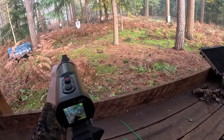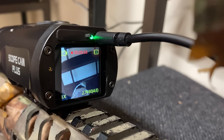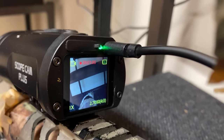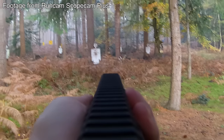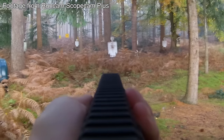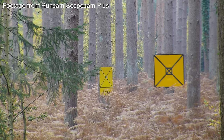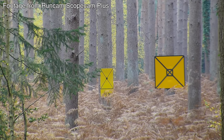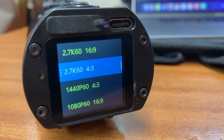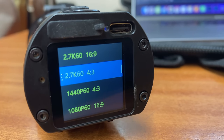So what do I like about the Runcam Scope Cam Plus? The record time of just over six hours is amazing. And if you do need to record longer, the ability to record and charge with an external power source is there. The versatility is excellent — this is one scope cam for all. Whether it be up-close CQB or long-range sniping, the option to change the zoom you require is fantastic.